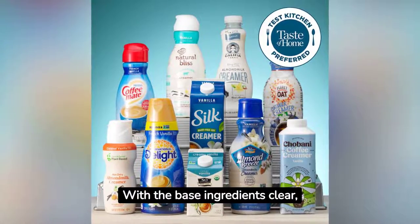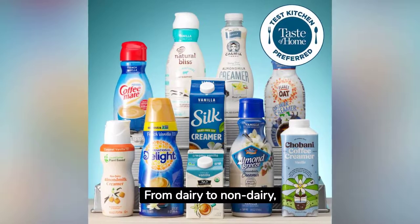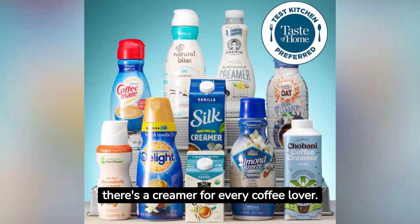With the base ingredients clear, it's worth noting there's a world of creamers out there. From dairy to non-dairy, liquid to powdered, and even those fancy flavored ones, there's a creamer for every coffee lover.